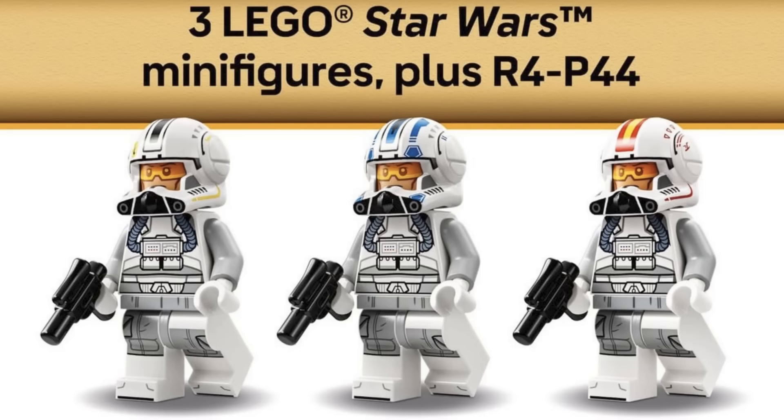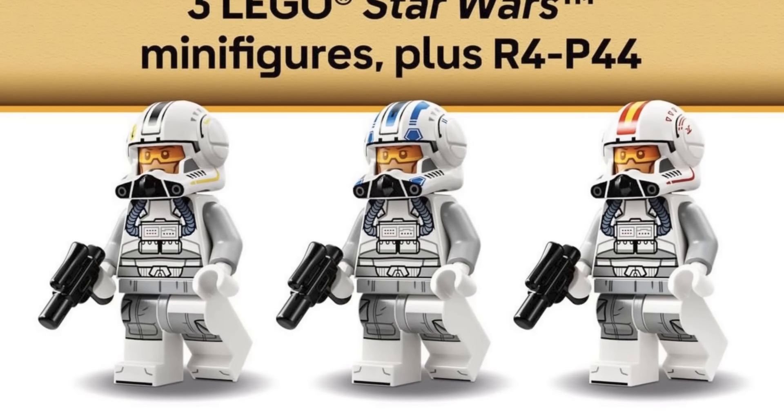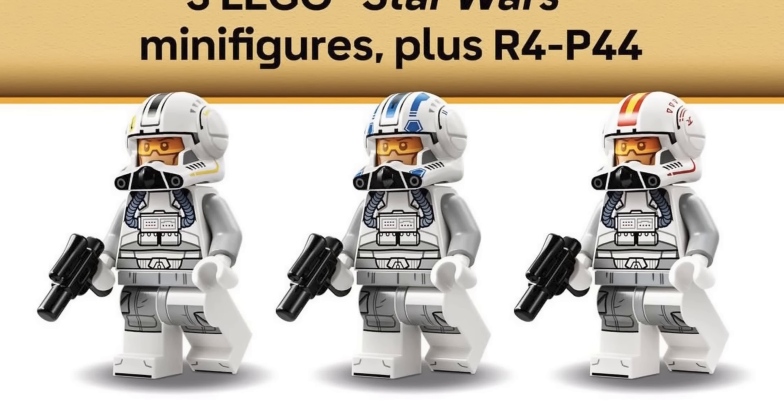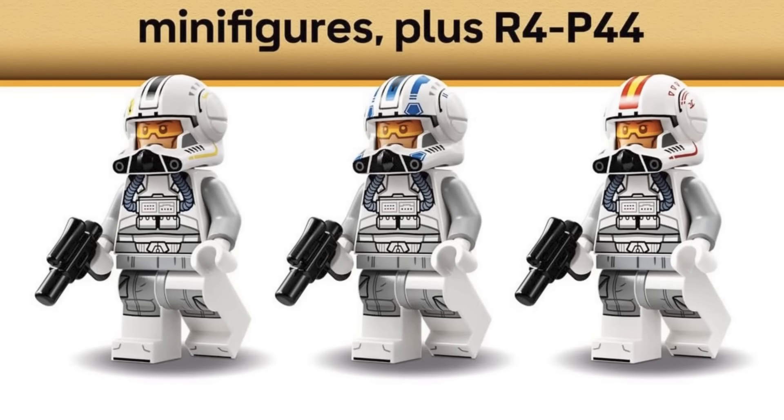My favorite figure has to be the blue markings one — I think that's Captain Jag, and that figure is sick. They did such a great job overall. I love the yellow markings on Oddball; it takes me right back to Episode III. They also updated the printing on the heads with the new flesh tone color for all clone troopers, making them super accurate to what we see in the movies.